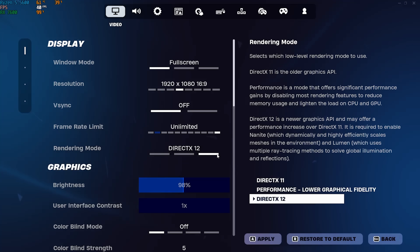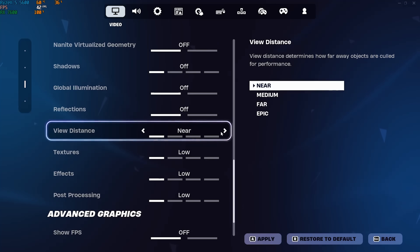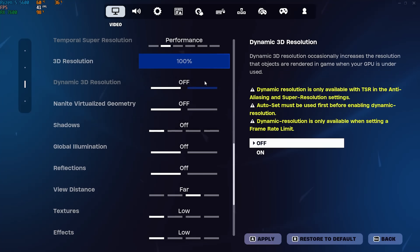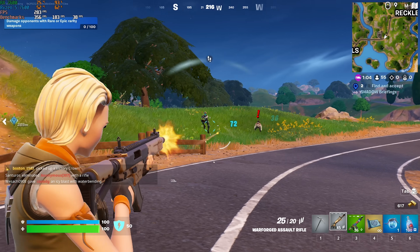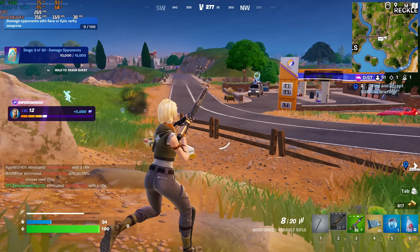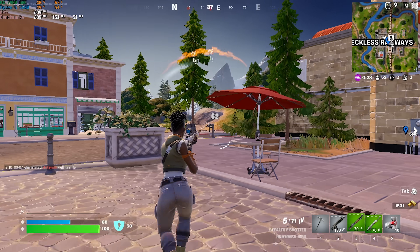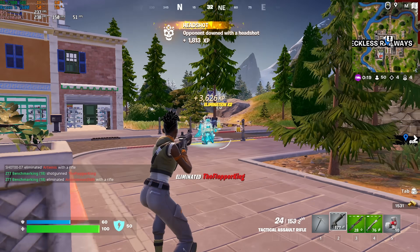Despite popular belief, performance mode is actually worse for you, provided that you use dialed-in DirectX 12 settings. The best settings to use are what a lot of people call pro settings: DirectX 12, resolution scale at 100%, view distance set to far, and then everything else turned off or set to the lowest option. Sure, Fortnite isn't going to look amazing with RTX-level shadows and reflections, but Fortnite can be a competitive game so FPS consistency is what's most important. Over the last five years, we've always set our settings to pro — and go figure, that's why we've never concluded that Fortnite runs bad on any GPU, let alone AMD ones.